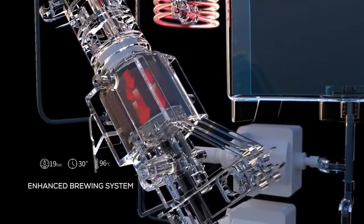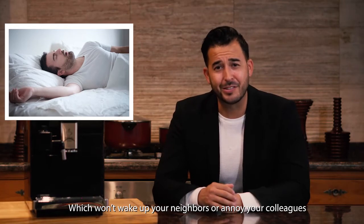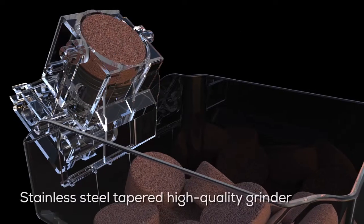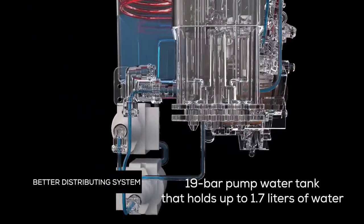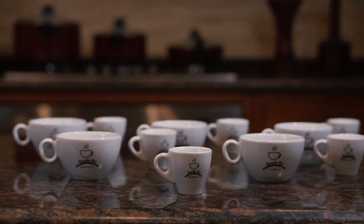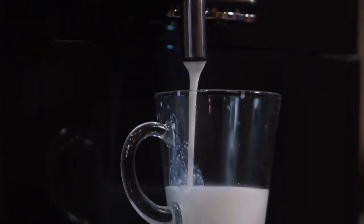The grinding won't wake up your neighbors or annoy your colleagues. With its stainless steel tapered high-quality grinder and its 19-bar pump, the water tank holds up to 1.7 liters of water, allowing it to continuously make up to 15 cups of coffee for you and others.